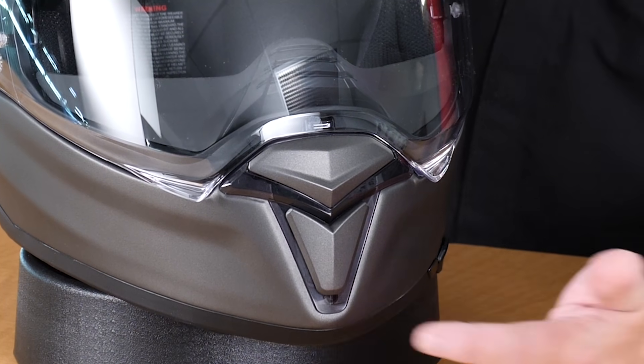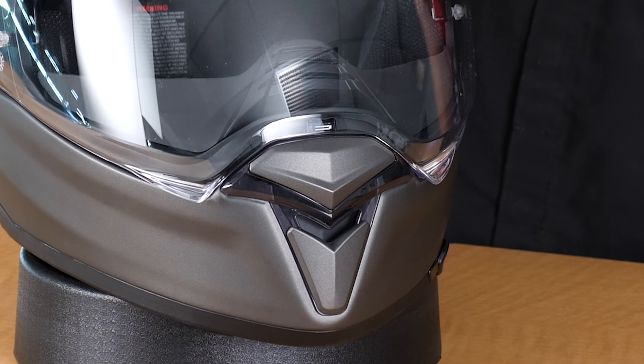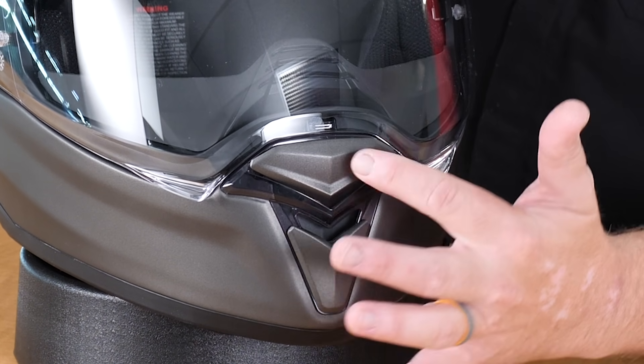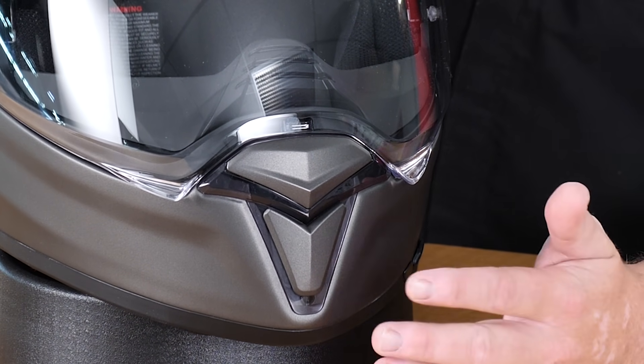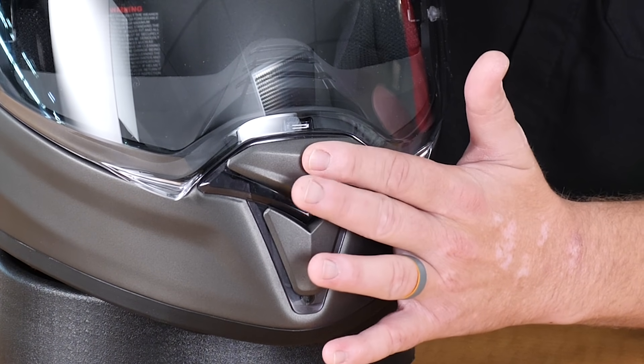Starting at the front of the helmet, let's take a look at ventilation. We have two different vent ports here on the front of the helmet. One's going to slide down to open, and that's going to put air directly into the helmet. And then we have this one right here that's going to pop open, giving you ventilation up into the visor on the inside of the helmet. So two different vents that you can open that do two different functions. Note that these vents function very easily with the gloved hand — one slides down and one just pops open simply like that.